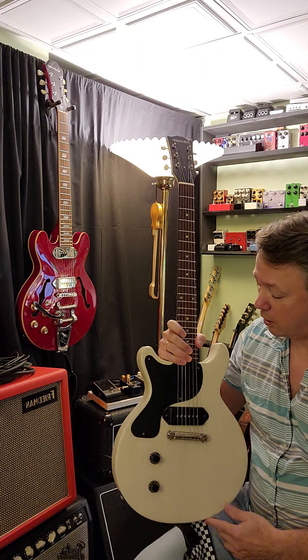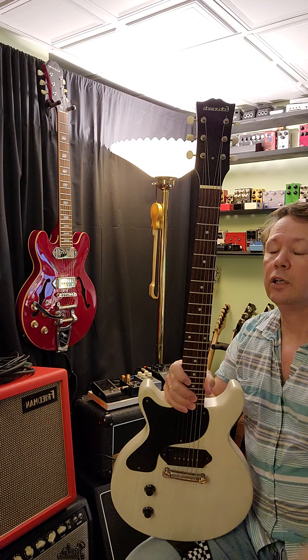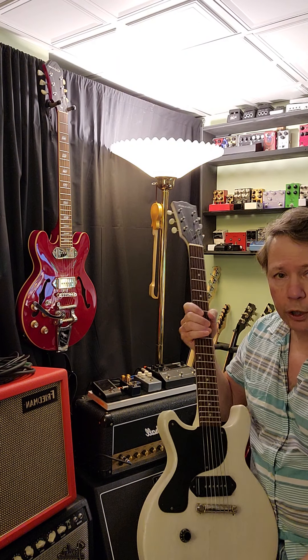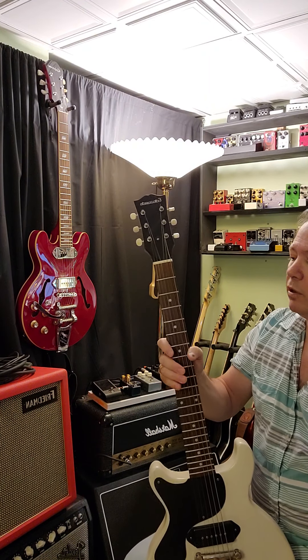I bought it from Japan. A lot of people don't know this, but Edwards is actually made by ESP — this is one of their branded companies. There's another company called Bernie which is very similar, but they're made by Fernandez. I've had a couple of these in the past; they're excellent build quality for the money.